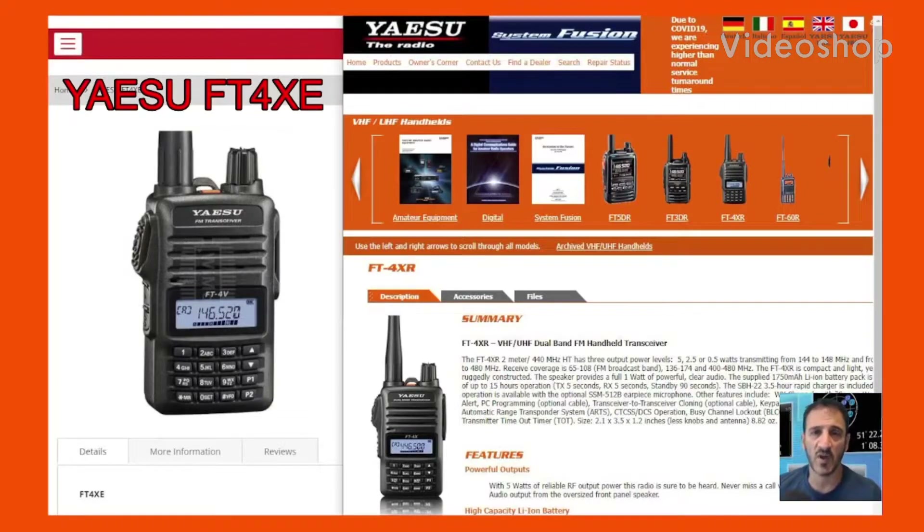M0FXB, welcome to my videos on the Yaesu FT4XE, Dual Band, VHF, UHF and Broadcast Frequencies Radio.